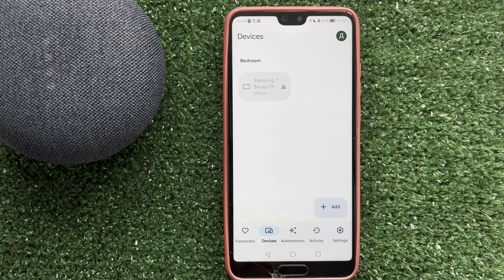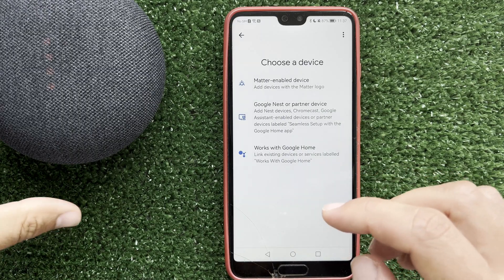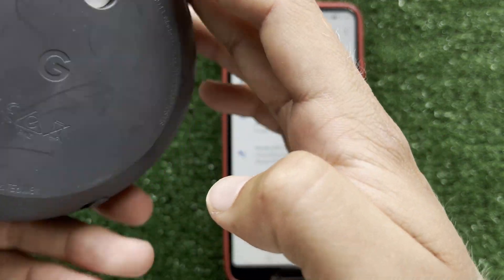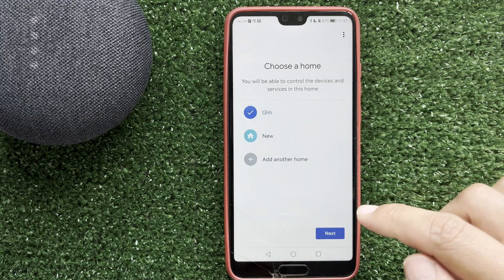After the device is reset to factory settings, open the Google Home app. Tap Devices, then Add, then Google Nest or partner device. Choose a home.